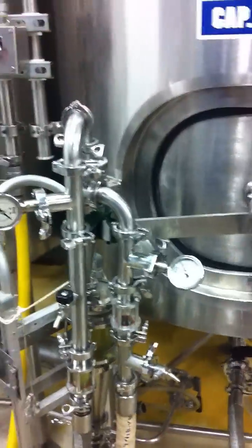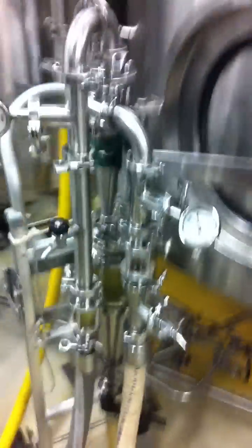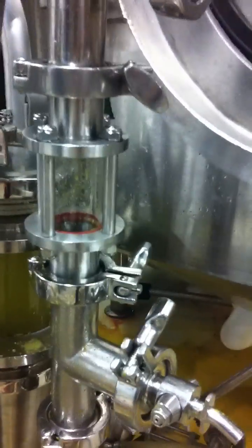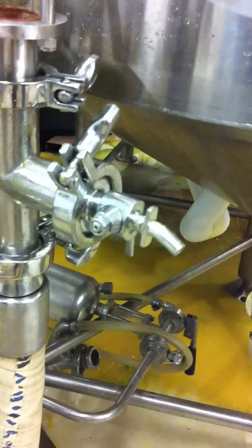The flow meter comes out on that white hose. The white hose goes into the inlet of the Hydra Cyclone right here. At that inlet, we're taking pressure, we're visually monitoring it, and we're taking a sample.